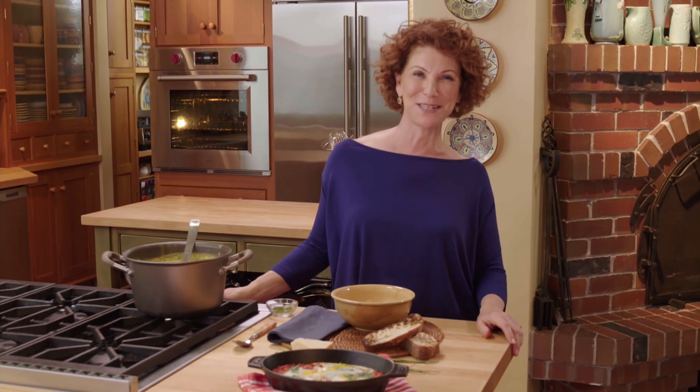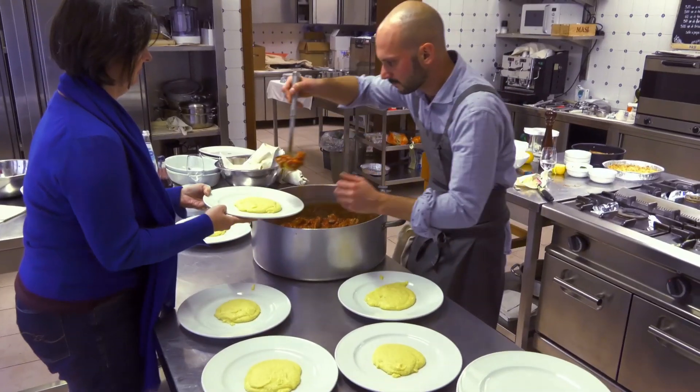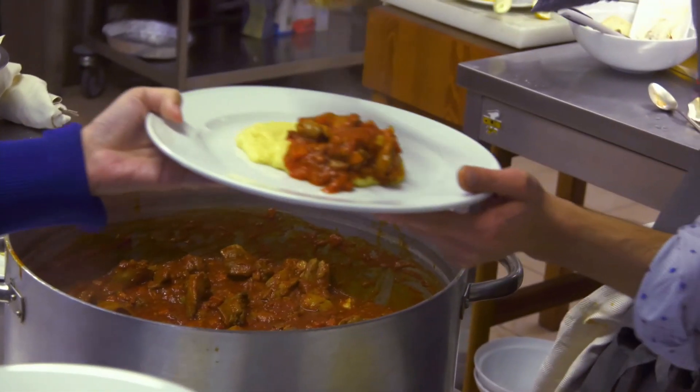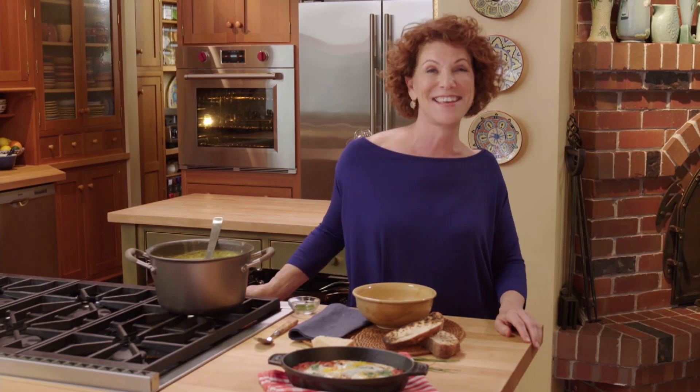I love tomatoes so much that I wrote an entire book about them — all 250 recipes. So everywhere I travel, I'm always curious about how tomatoes are used in a region's cuisine. It's been fun to share my love of tomatoes with you, because whether you say tomato or I say tomato, I just say yes.